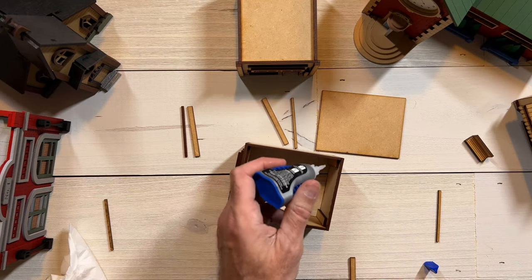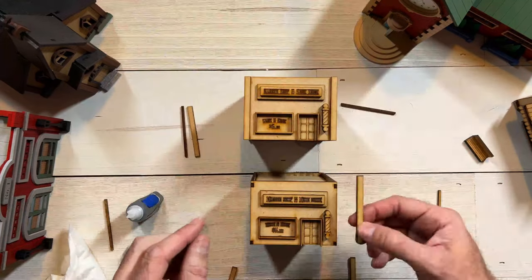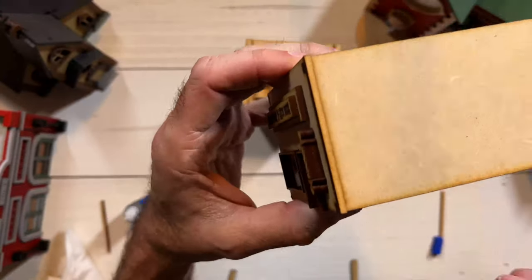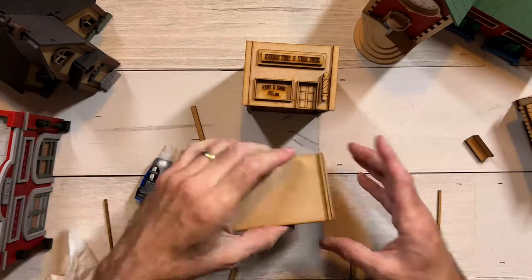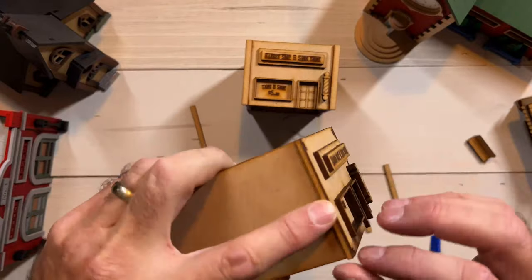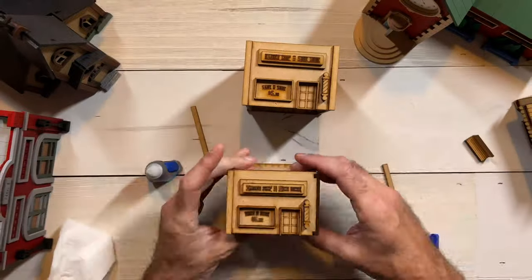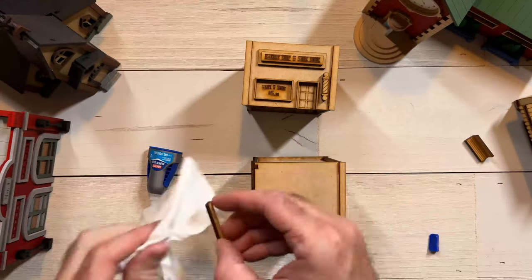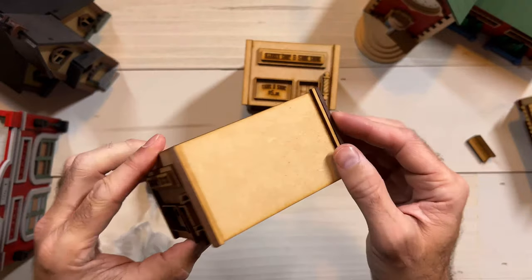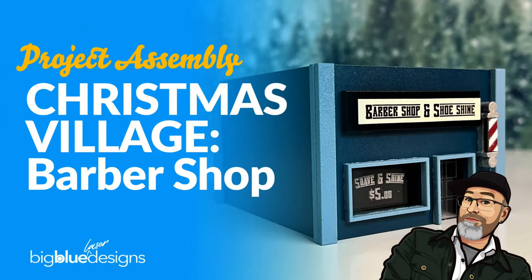For the roof I can just put a couple dots of glue on the tops of these supports. And there you go — there's an assembled barbershop just like that. Let me know if you guys have any questions. I'd love to help you and I'd love to see what you make with them.